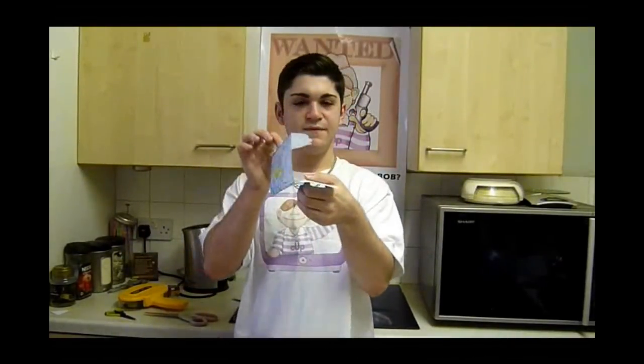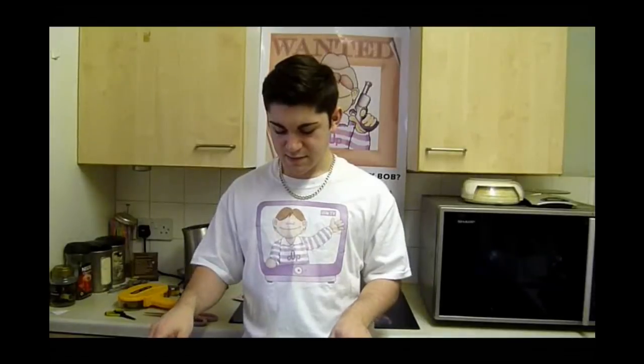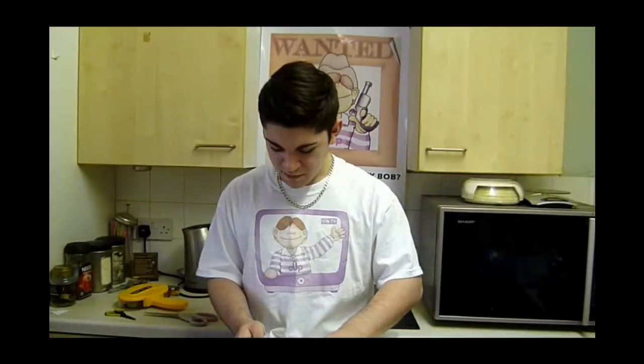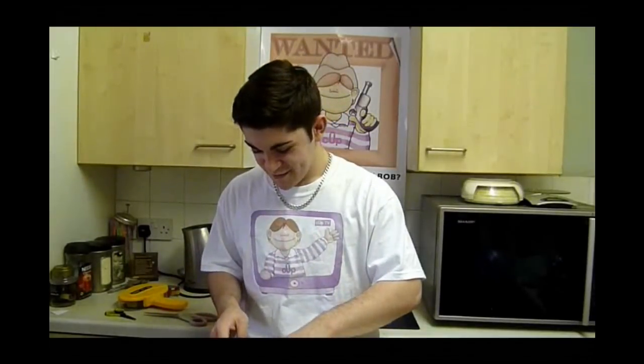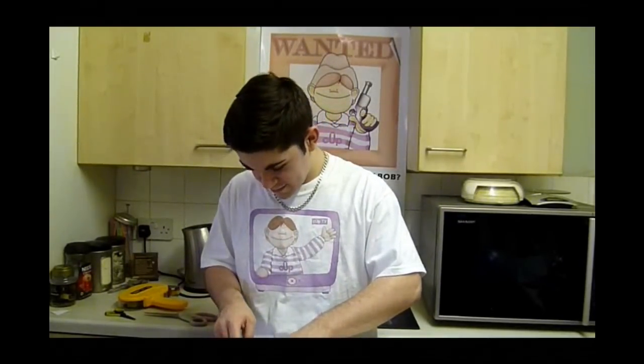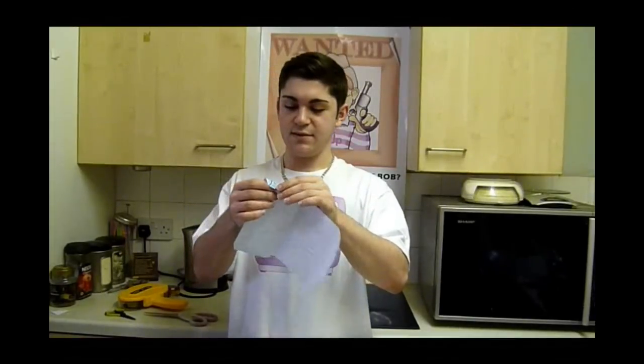So now it's all folded inwards. I can't remember if it's valley or mountain — it's either a mountain fold or a valley fold, whichever one goes in. It's that one. I can't remember which it is but there we go.